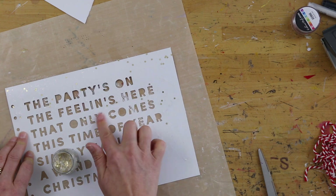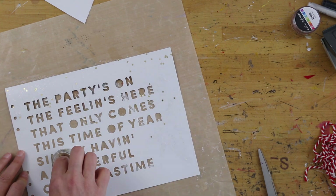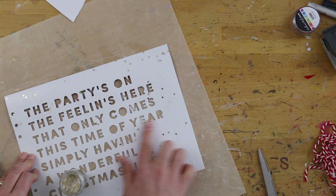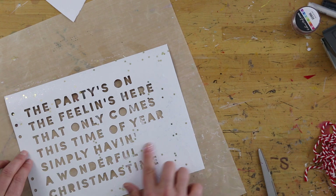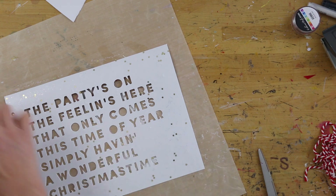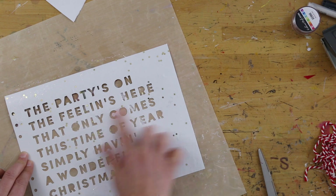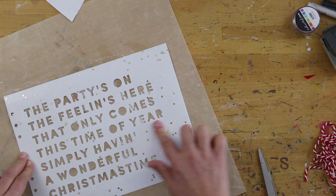Hey guys, in this video I just wanted to give you a quick look at how I created the shaker pocket page. I actually started by using some stickles gel that I got from scrapbook.com recently that I ordered from them. I saw it on there and I was like, I need some things sparkly, and this was a fun thing to play around with.